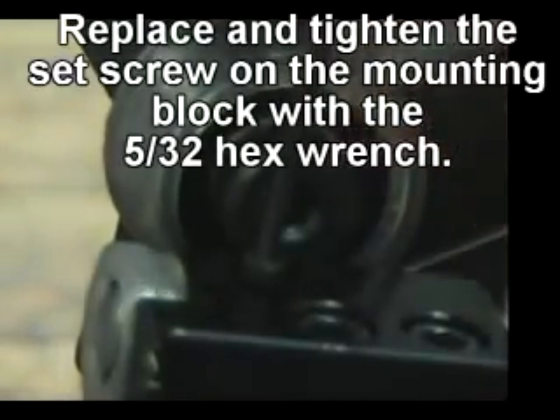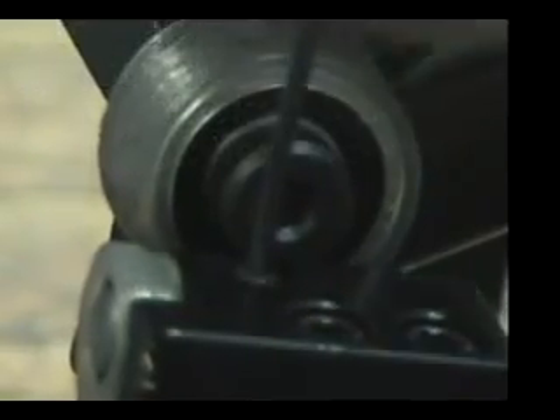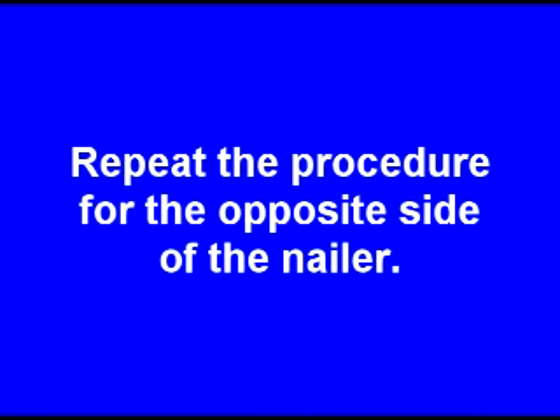Replace and tighten the set screw on the mounting block with a T30 Torx wrench. Repeat the procedure for the opposite side of the nailer.